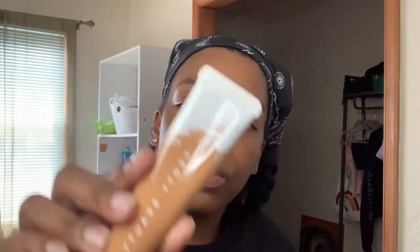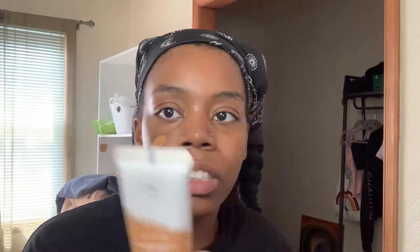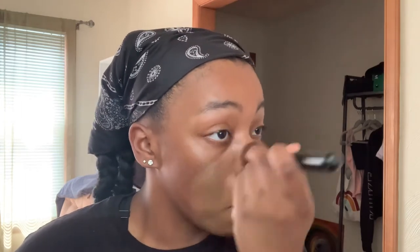I keep getting sidetracked. I'm going in with the Fenty Beauty Pro Filter Hydrating Long Wear Foundation. Mine is in the shade 410 — it's a little light, but it's starting to be summer and I keep getting darker, which is fun. So I brought a few foundations in a darker shade just so I could have options.